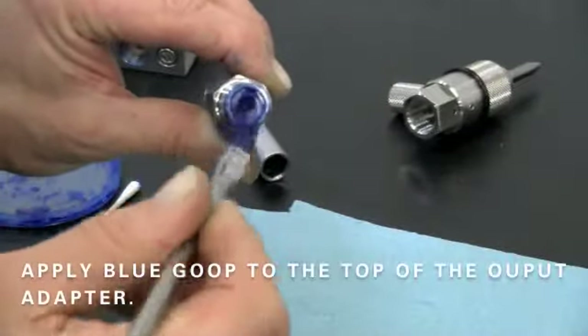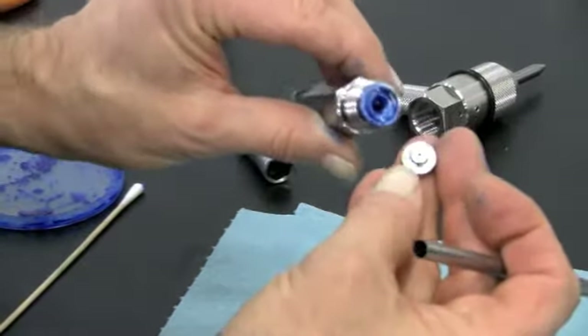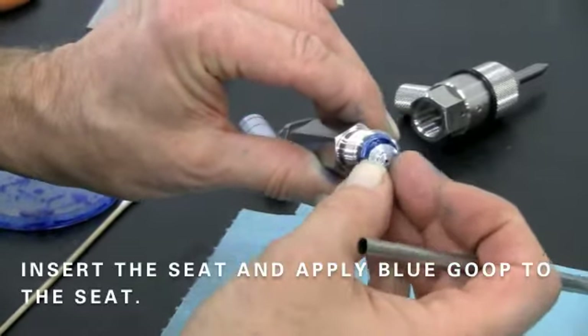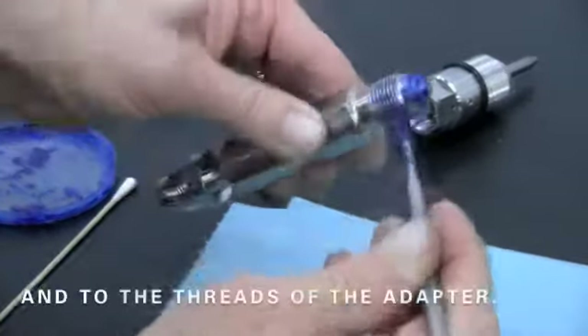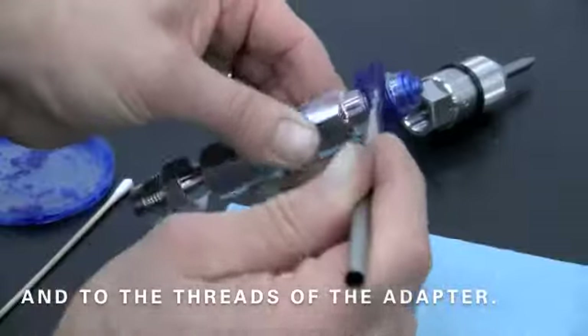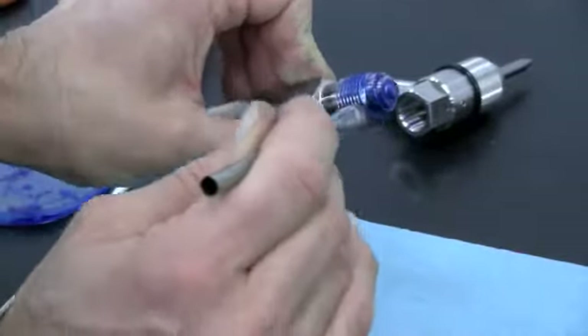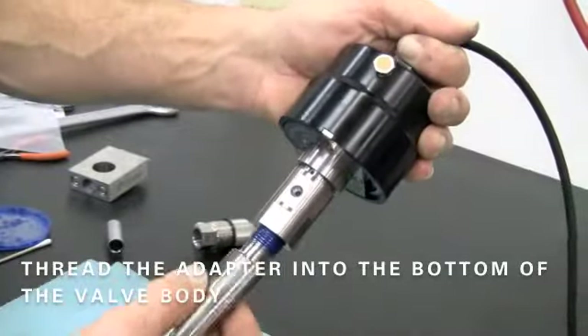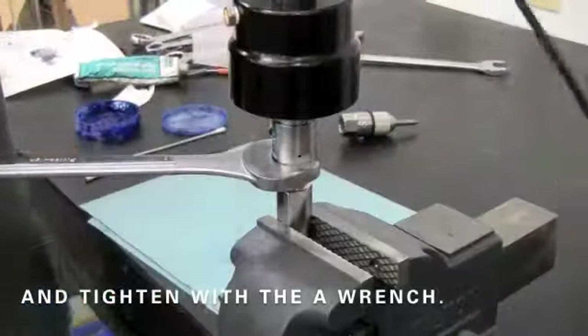Apply blue goop to the top of the output adapter. Insert the seat and apply blue goop to the seat and to the threads of the adapter. Thread the adapter into the bottom of the valve body and secure the assembly by tightening with a wrench.